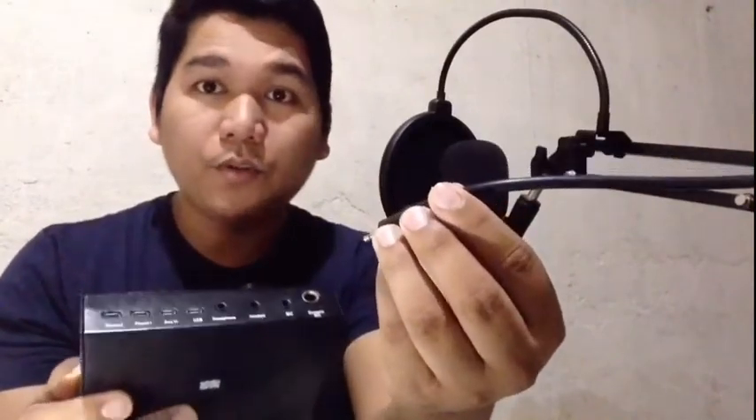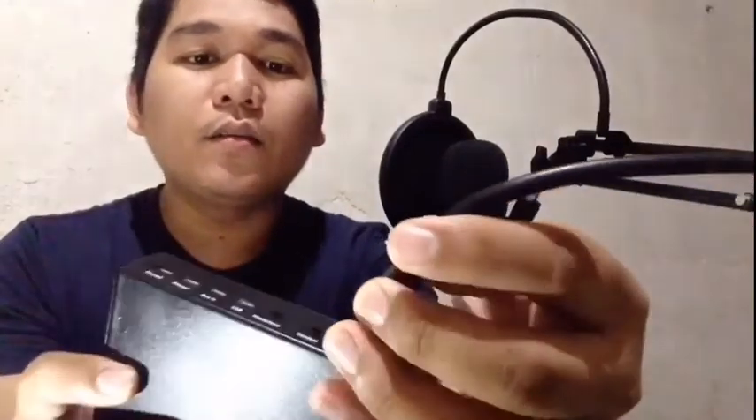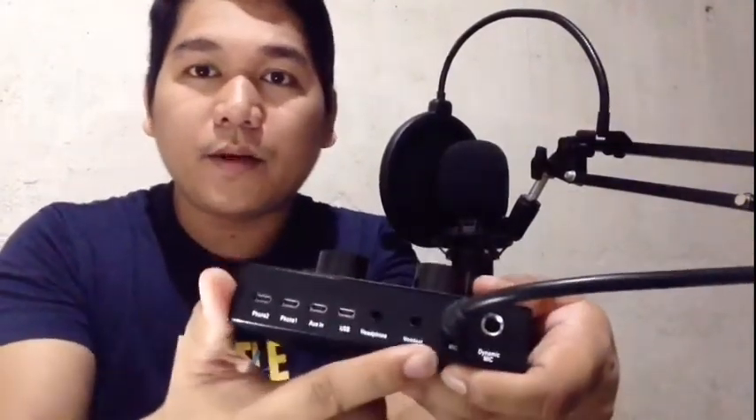Ano ba yung kailangan nating i-connect sa V8 sound card? Una, kailangan itong ating condenser microphone — itong BM800 microphone. Ito po yung cord ng ating condenser professional BM800 microphone, dito natin ilalagay. Pwede rin kayong gumamit ng normal lang na microphone. Next natin guys ay para sa ating headset and then para sa earphone.